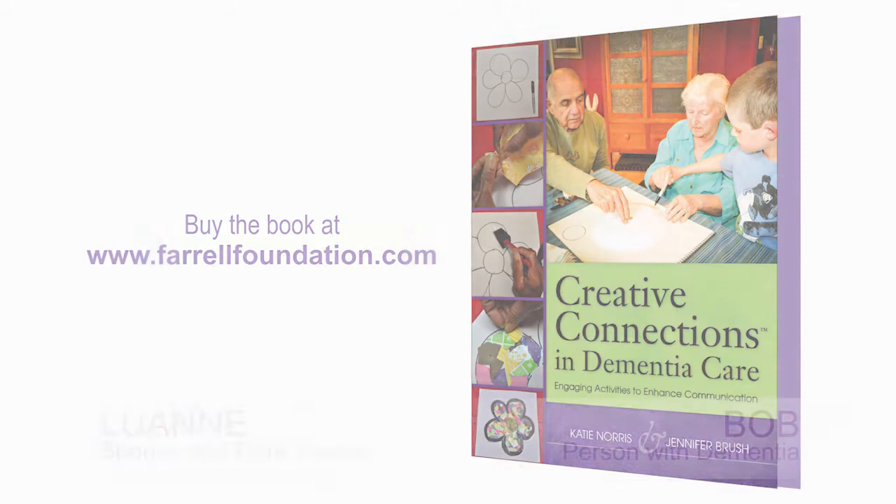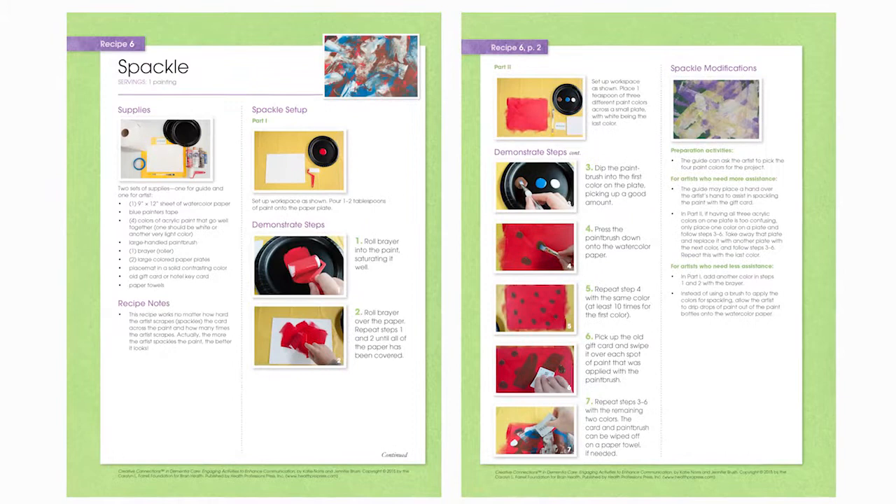Hi, I'm Reverend Katie Norris. In today's video you're going to see a recipe from Creative Connections in Dementia Care: Engaging Activities to Enhance Communication. I'm going to be working with Bob and Luann. Bob has dementia and Luann is his care partner. You're going to see different ways that as I work with Bob, I learn to modify the recipe and present it to him in an accessible manner. So let's get started.